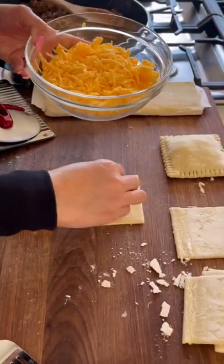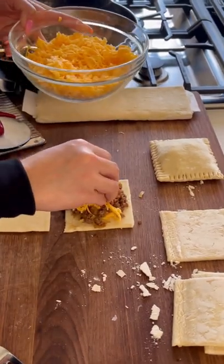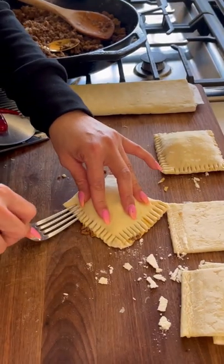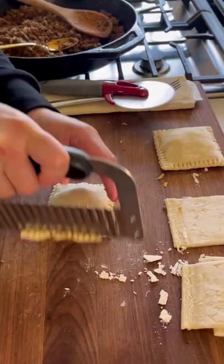In the meantime, cut a sheet of puff pastry into nine squares. To assemble, start with some shredded cheese, the beef mixture, and some more cheese. Now place a piece of puff pastry on top, press down gently, and seal the edge with a fork. For a cleaner cut, trim the end so it looks a little neater.